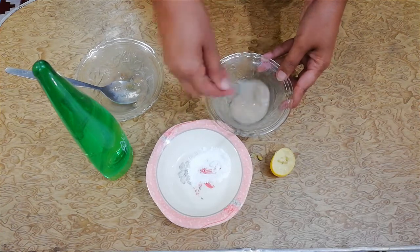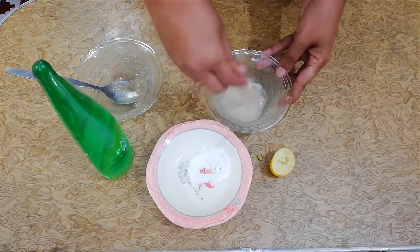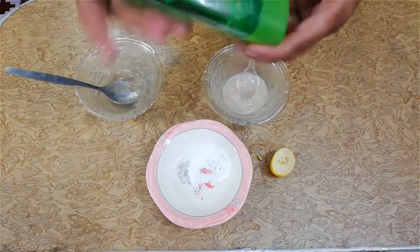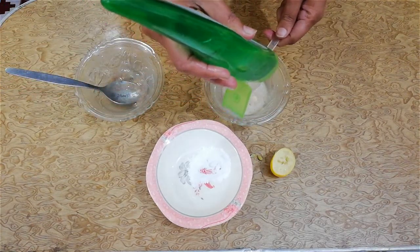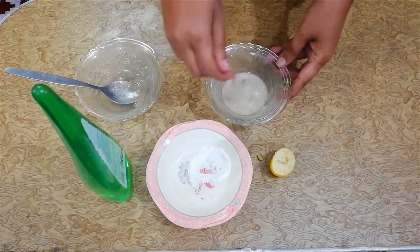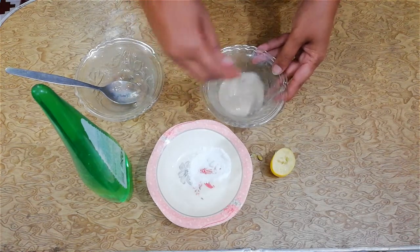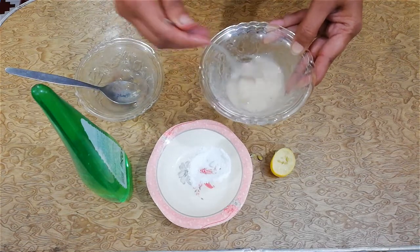The last ingredient is aloe vera gel. Aloe vera gel is very beneficial for the hairs and also removes the dryness and dandruff of the hairs. The paste is now ready.